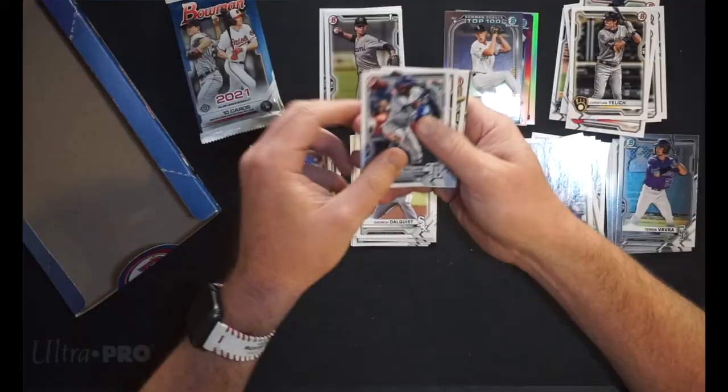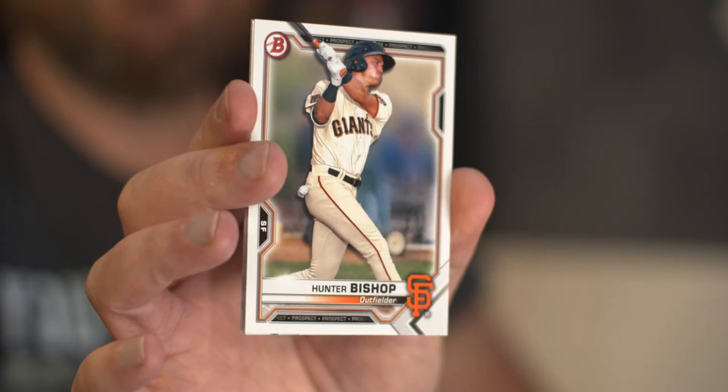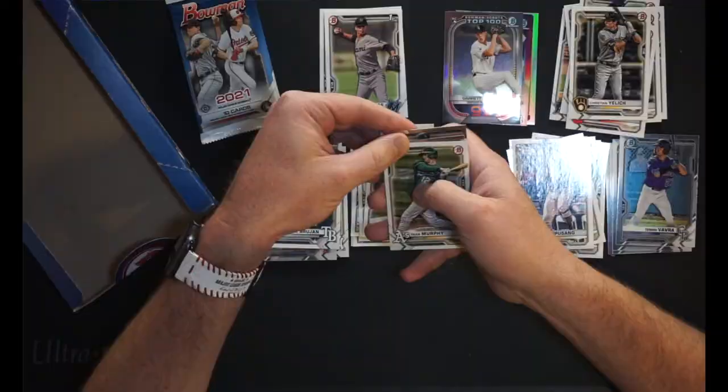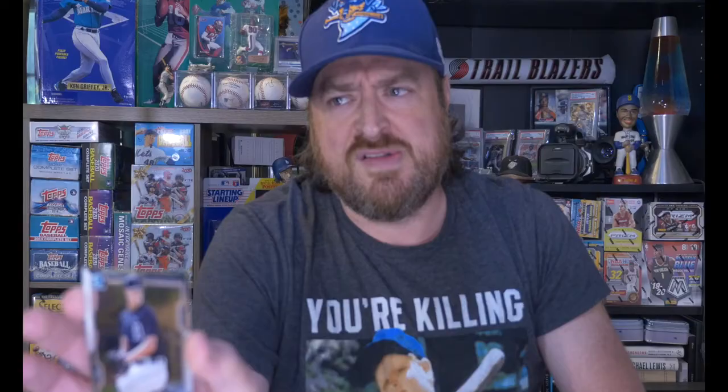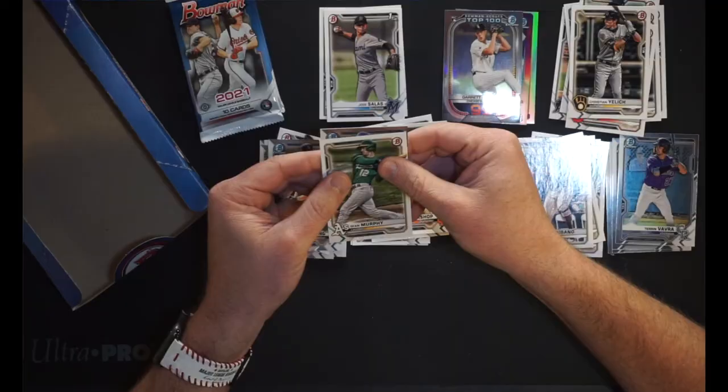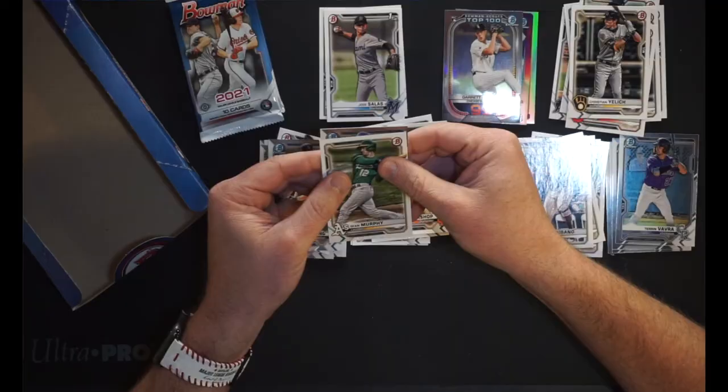Hunter Bishop, outfielder for the Giants. Our first Chrome is Matt Manning, pitcher for the Tigers — throwing him into the hits because Detroit has some great pitchers coming up. And our last card is Bobby Witt Jr. — also a prospect Chrome hit. He's not hitting too hot right now, but I think he got a lot of his hits out in spring training. Bobby Witt Jr. is our prospect Chrome hit.